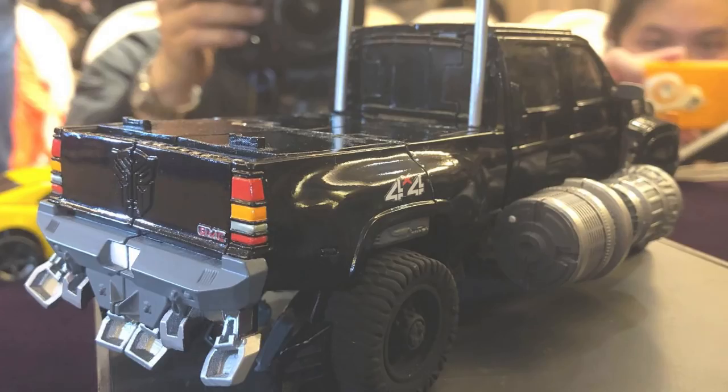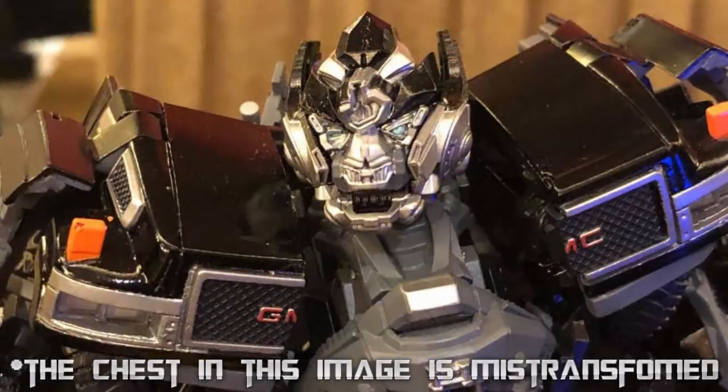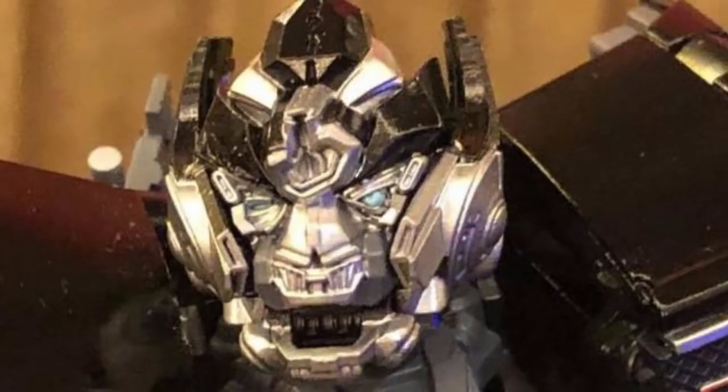Now let's move on to robot mode. This robot mode just looks gorgeous. Starting with the head sculpt, you can see his damaged war scars, and he also has those Cybertronian logos on the top of his horn. That is really good close attention to detail.